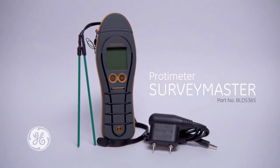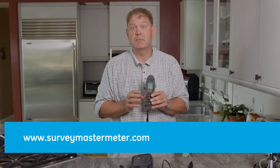Thank you for watching this brief introduction to the brand new Protometer Survey Master from GE. For more information, please visit our website surveymastermeter.com.